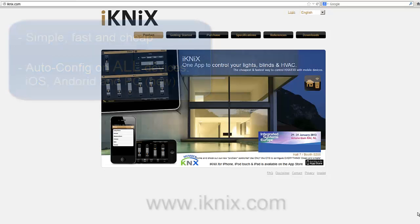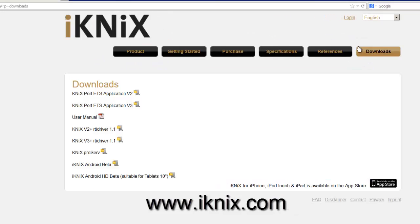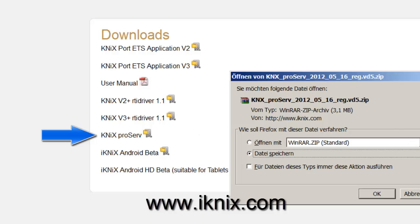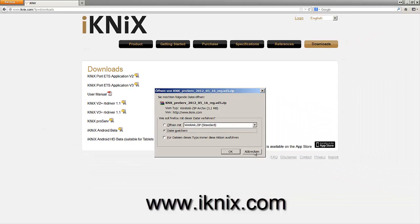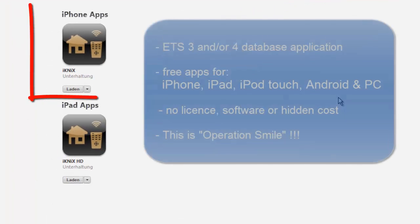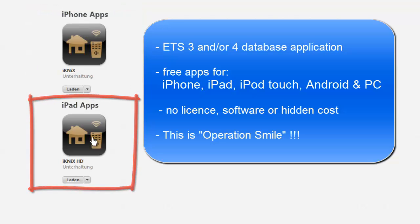The first thing you need to do is download our ETS application from our website, iconix.com, in the Downloads section. This is a database application that will run on ETS 3 and/or 4, so it's not a plugin, it's a database application. Just download it from our website for free — all of our apps are for free, there's no license model involved. We want you to have fun with it and it's easy. You also need to download the application from the iTunes App Store or the Google Play Store, which is iKnyx for smartphones or iKnyx HD for tablets.